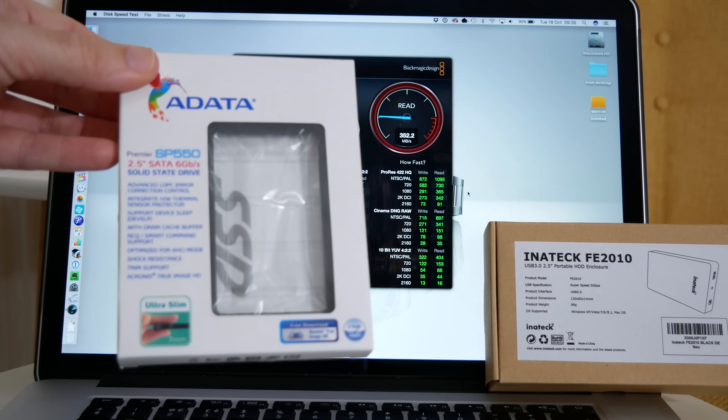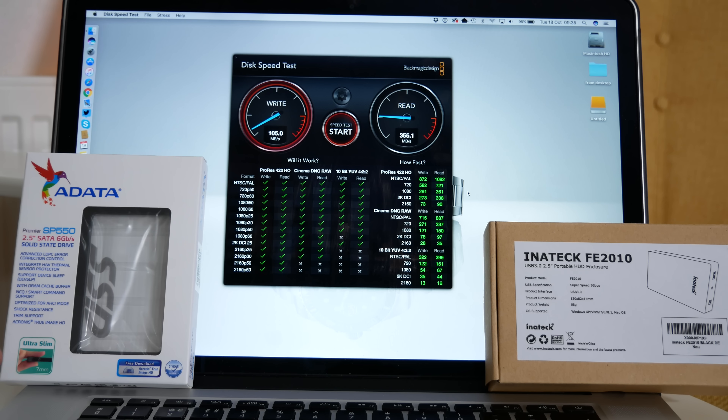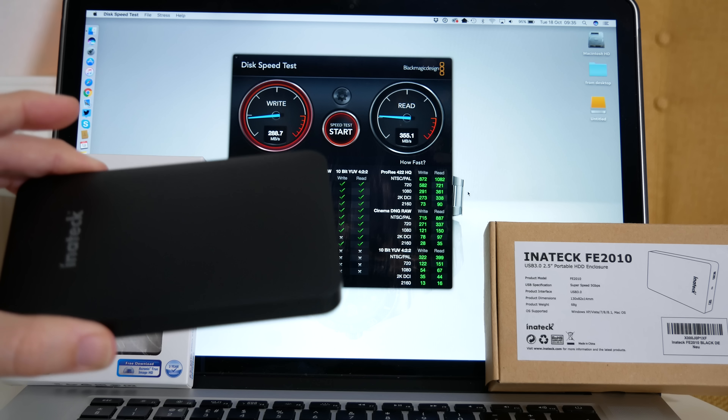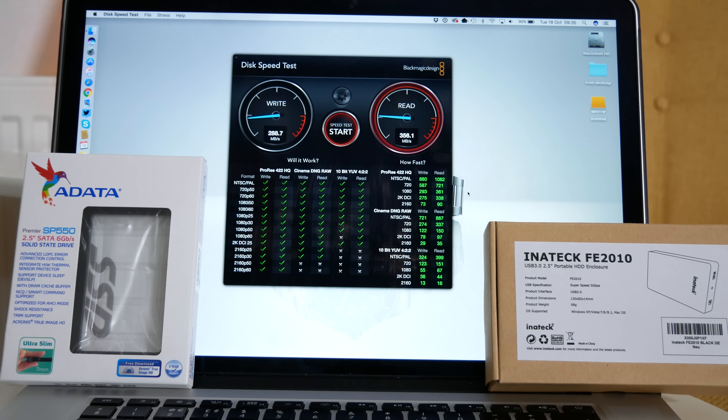The Adata SP550 solid state drive performs really well inside this external enclosure. Don't forget if you install this internally you are going to get faster speeds, around about the 500 megabytes per second mark. So if you're looking for an external solution for video editing this is well worth checking out. I'll leave links to both of these products in the video description. Thanks very much for watching — I'll see you again in another video very soon on the Geekanoids channel.